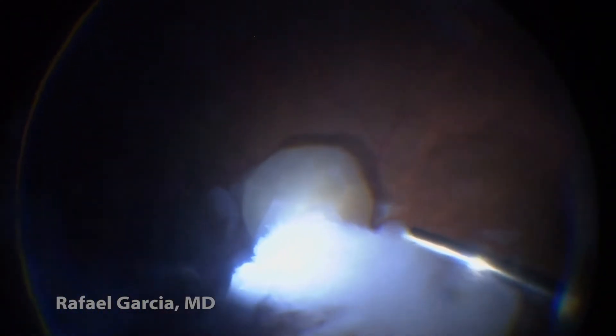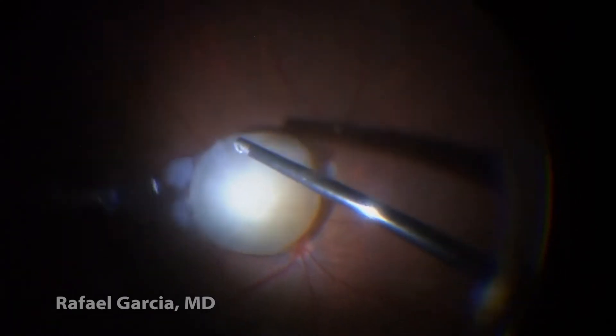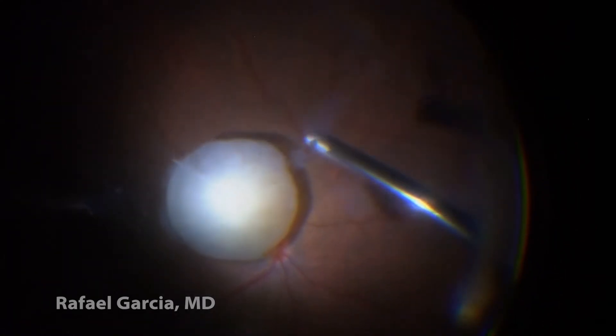Next, the soft cortex material can be easily dealt with using the 23-gauge vitrectomy probe. If the patient doesn't have a PVD, we should always induce one prior to dealing with the nucleus itself.